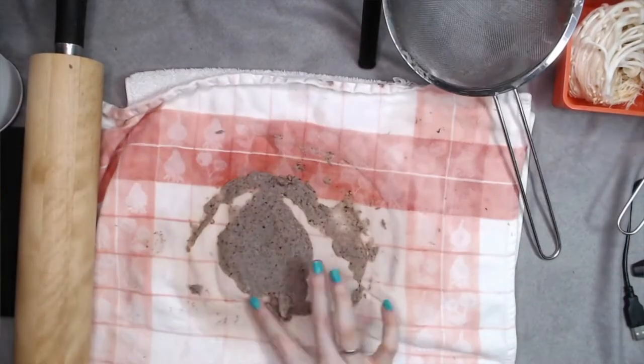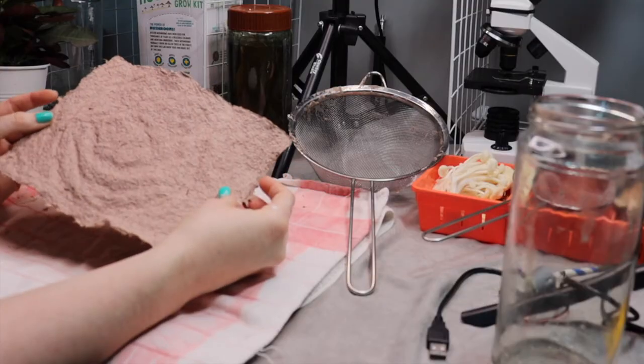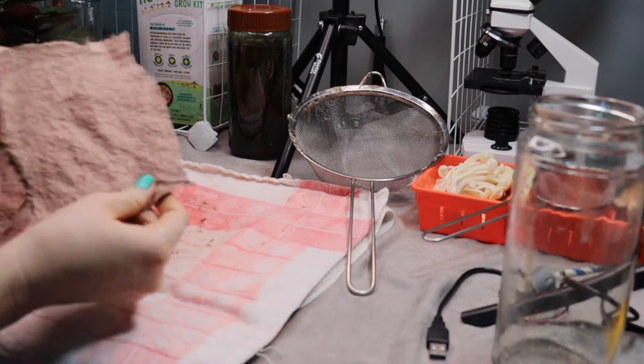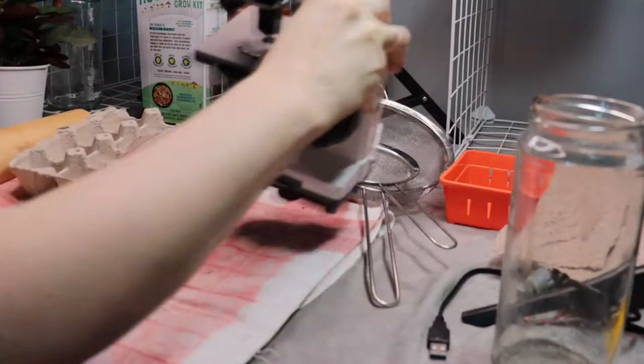You can roll it flat or mold it into 3D creatures, like clay. A rolling pin helps to make a flat sheet of paper. If you happen to have a screen frame, you can use it to make thinner paper. I made this paper last week and it's already dried. Let's see how it looks under the microscope.